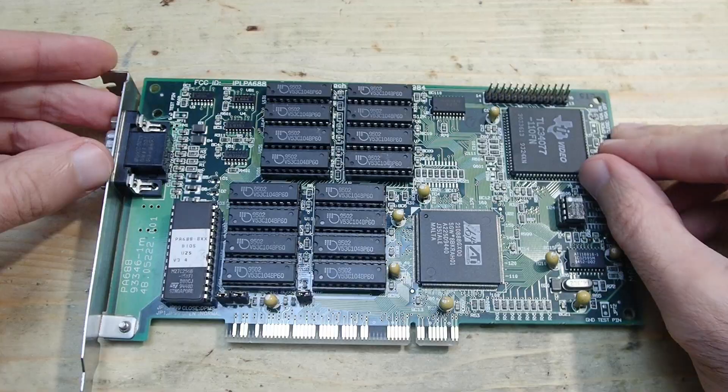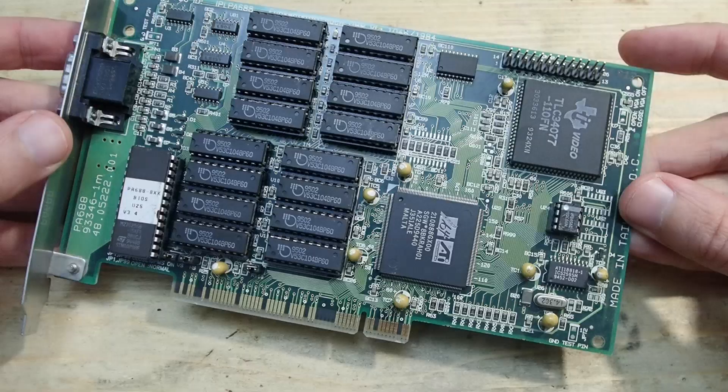But the benefits and disadvantages of this graphics card is not what I would like to talk about today. I'm just using the chance to show you one of the very common issues with old hardware and how to solve it.